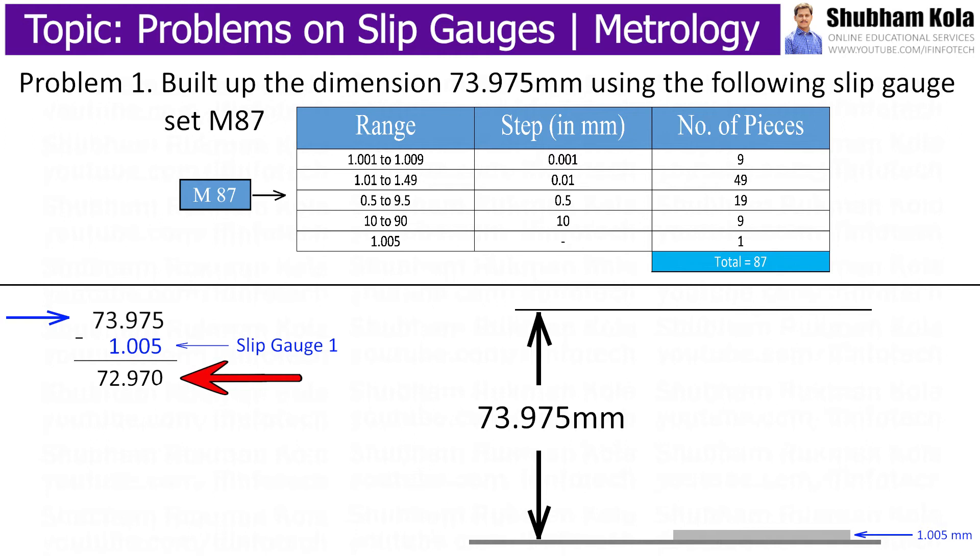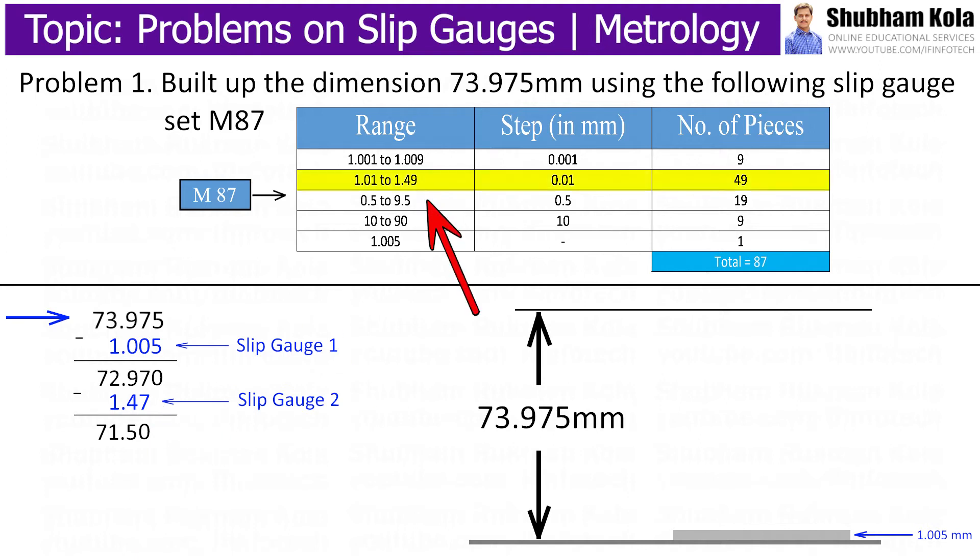Proceeding further to make the last digit zero, I place 7 and 4, then 0.1. To make the last digit zero, I use the slip gauge value 1.47, which is in the second range of slip gauge set M87. This is the second slip gauge to be used. When we subtract this value from 72.97 mm, it comes out to be 71.5 mm.